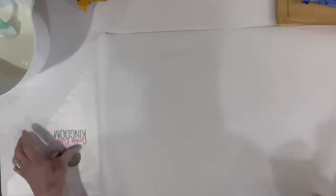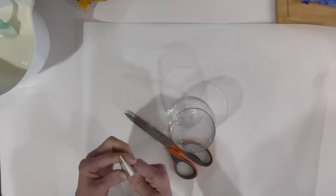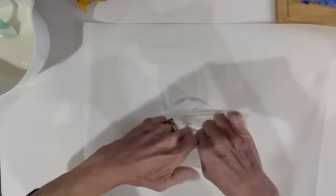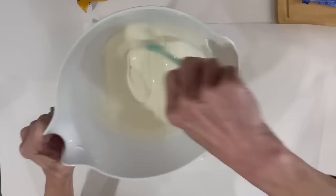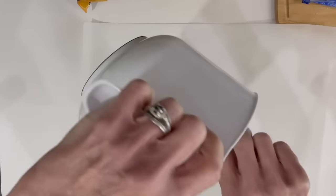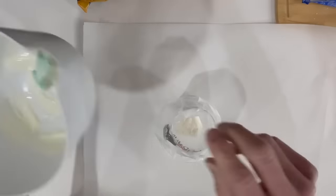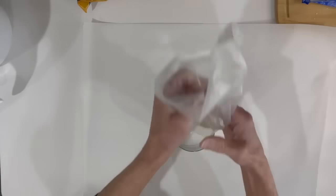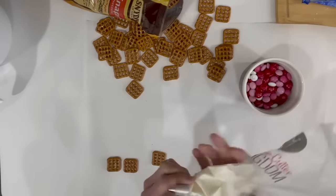For this next one I'm going to line my workstation with parchment paper, then take a piping bag with just a small tip with a little hole in the bottom. I'm going to put it into a glass to hold it in place while I pour my already-melted almond bark into it. Then I'm going to take some pretzels, lay them out on my workstation, and pipe it like it's an envelope.